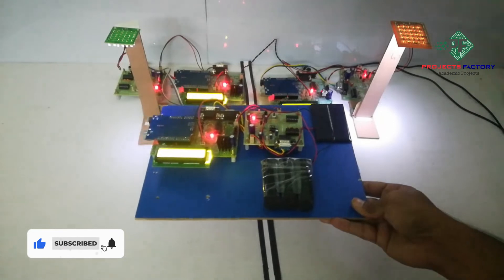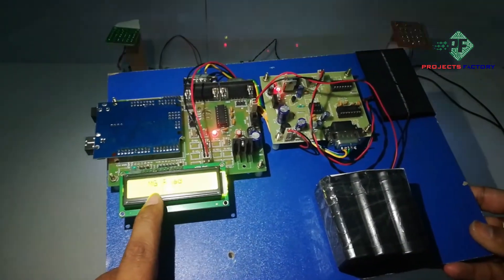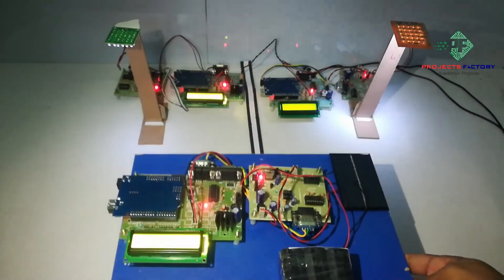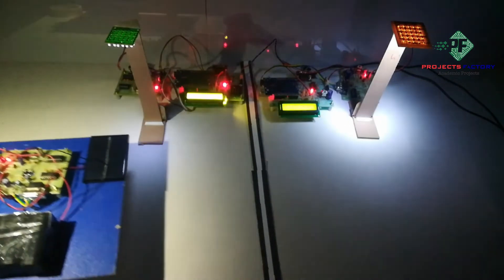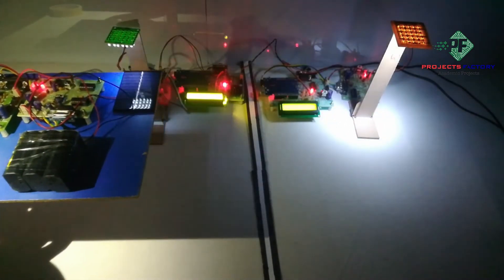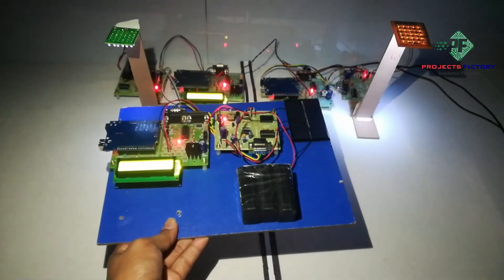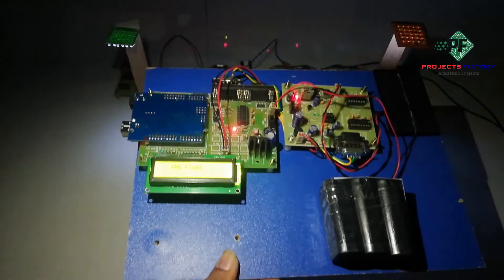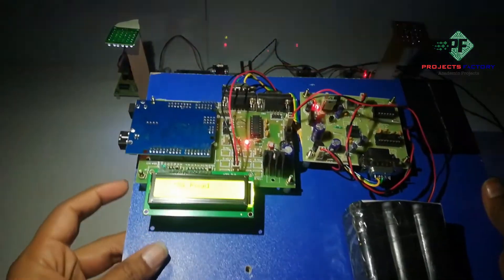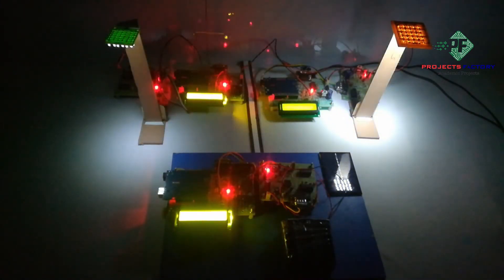Now the vehicle is moving. We can see here 'M0' displayed on the LCD as the vehicle moves past the transmitter.